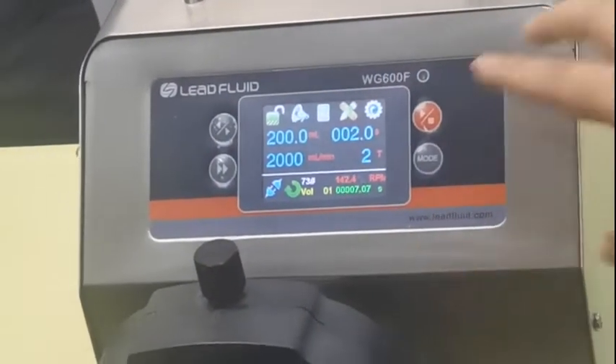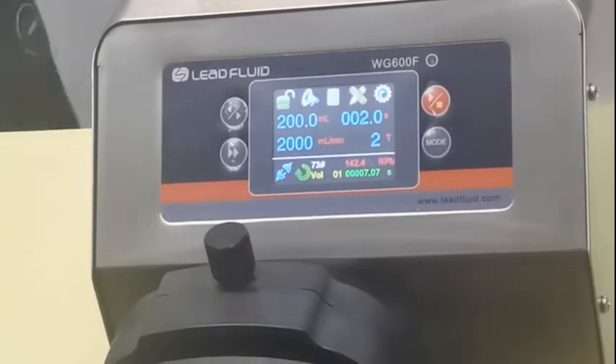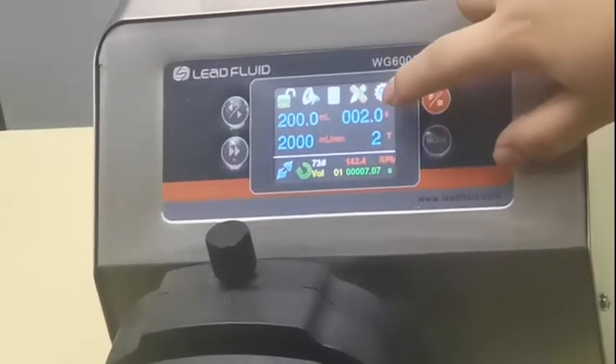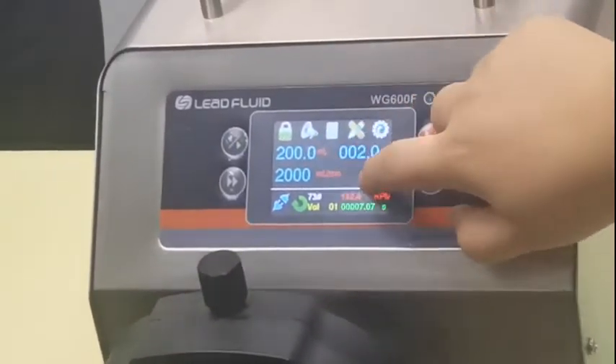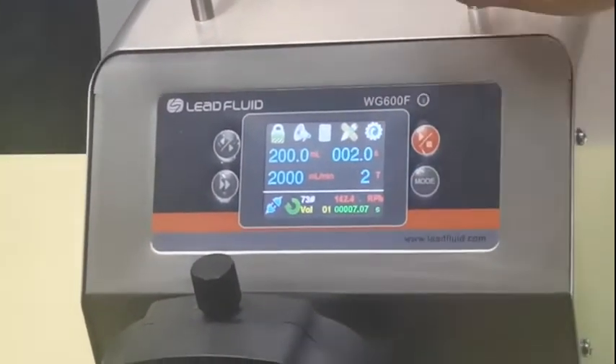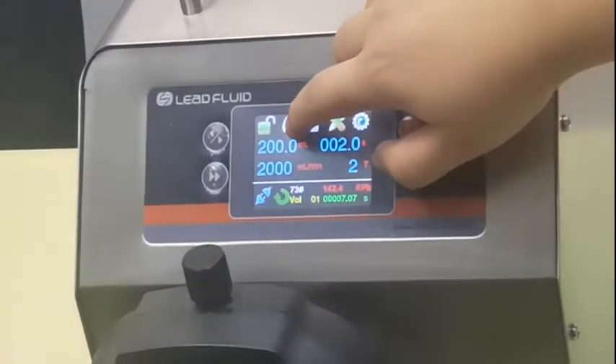Okay, this is information on how to choose the pump head and tubing. Now let's look at the functions. This is the lock — when you lock it, you can't do anything. Very good. And this is a sound.